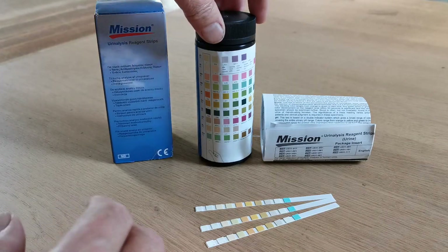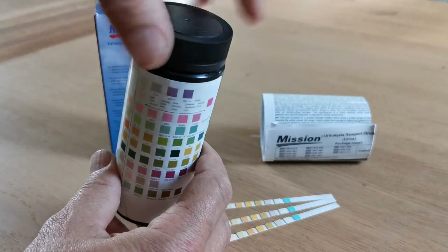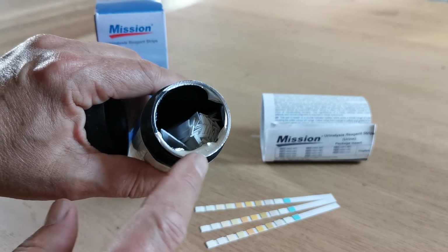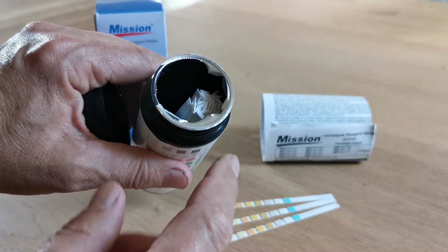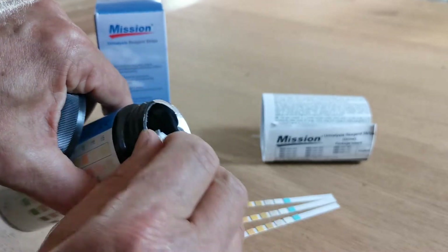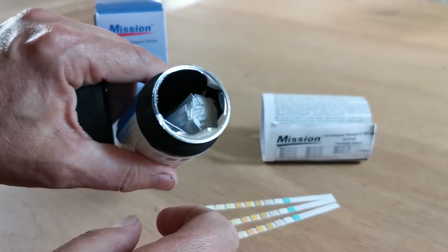Inside that box will be a vial. This is an example vial — this one has been opened so we can remove the strips to demonstrate them, but the seal will be completely sealed and adherent and will have to be forced. You should not be able to peel it away by lifting it; you have to break through.